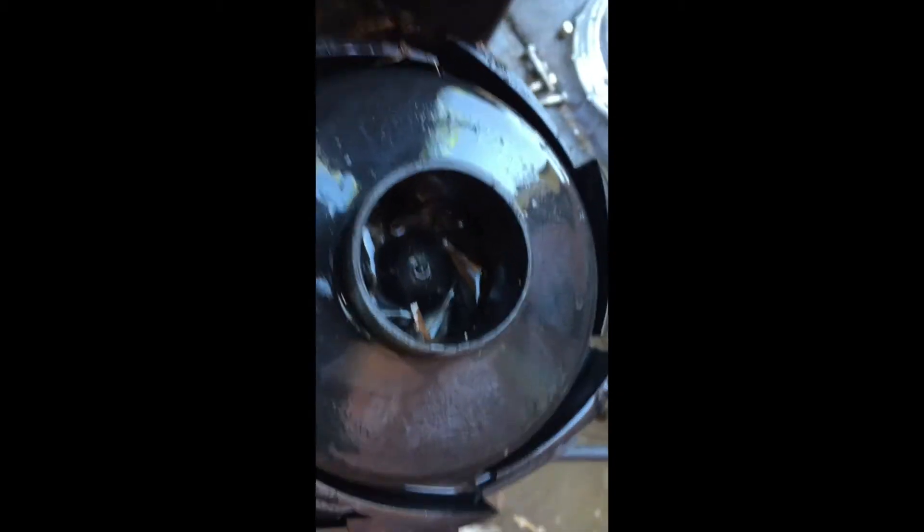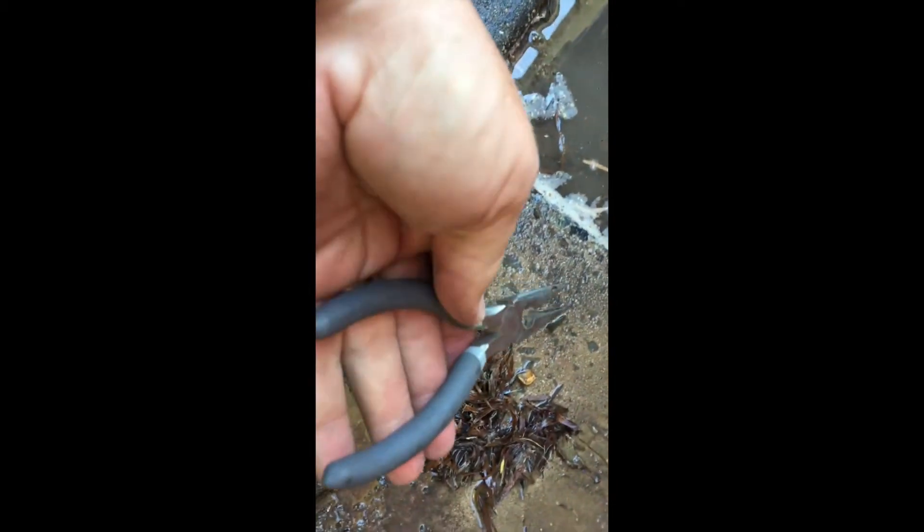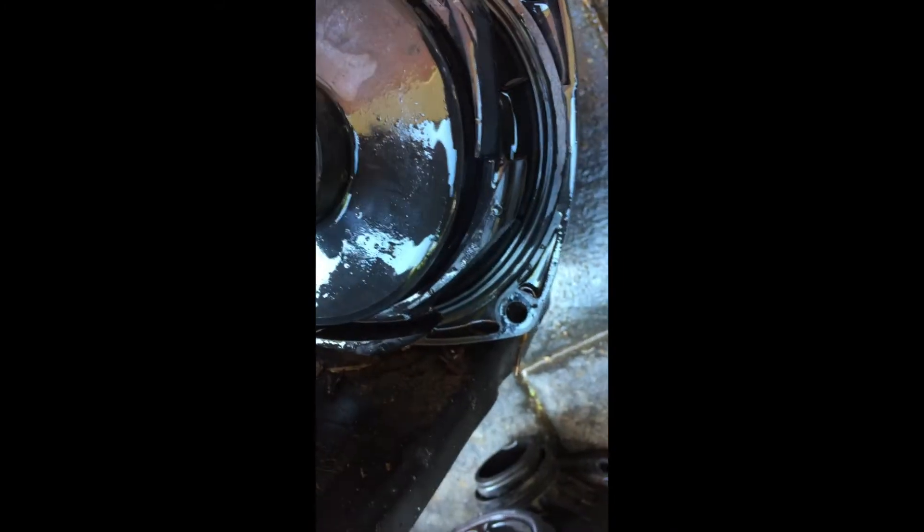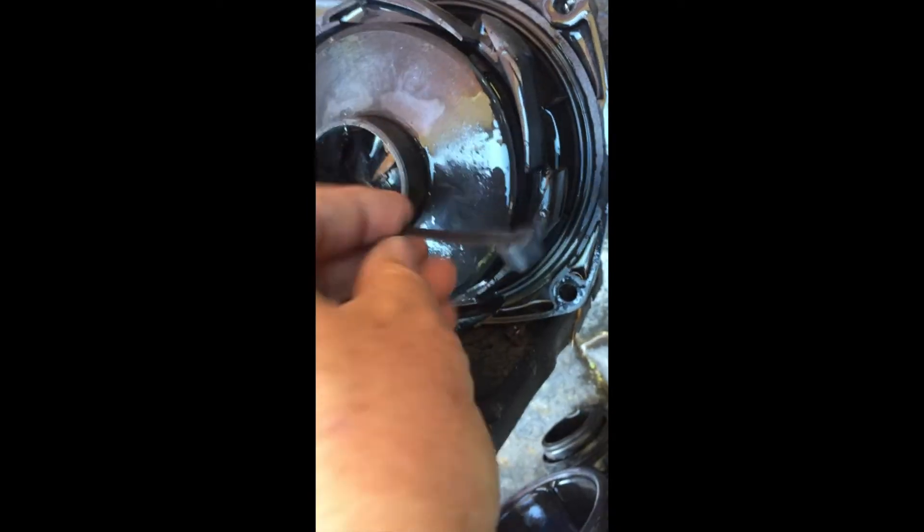There we go — that's how it's supposed to look. And that's how much leaf came out of just the nose of the impeller there — that's a whole lot. It was jammed in so tight that I had to use a pair of pointy-nose pliers to get it out, so it's been there for a while. This will make a big difference to the performance of this pool. And then, as I said, down each vane with the zip tie — poke it right through. You can see it coming out there. Just poke it down each vane, one after the other, and there it's poking out again.